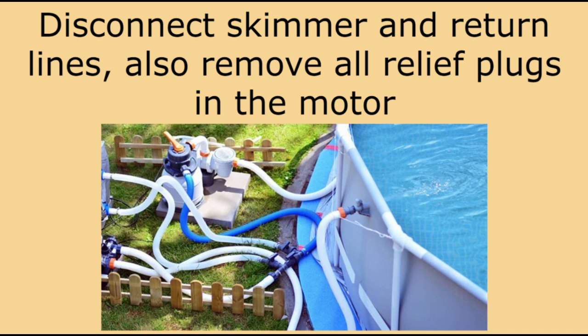Number five: disconnect your skimmer and return lines and take out all the relief plugs in your motor. Since most above-ground pool systems are portable, it's probably best to store the motor and filter inside once it's been drained.